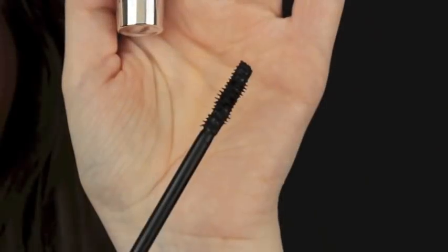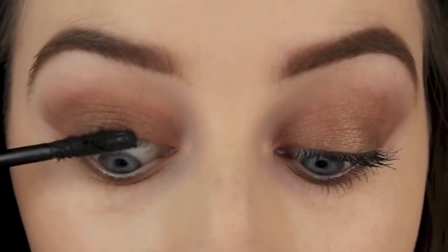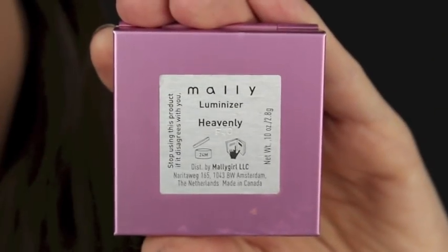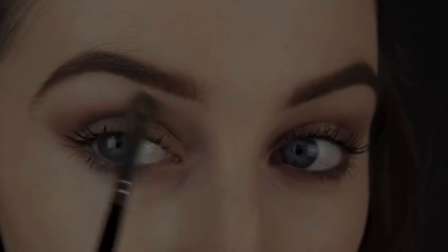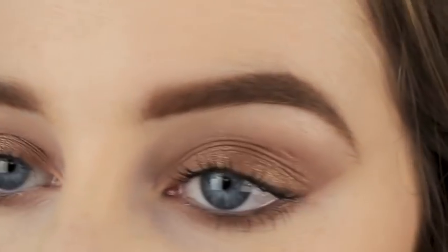My mascara of choice is this Number Seven one. If you use this one, make sure to wipe off the excess mascara. I'm applying it liberally to my top and bottom lashes. Then if you want to, you can take your face highlighter and apply it under the arch of the brow to make that area pop. As you can see, the makeup look isn't very flat even though we used just one eyeshadow.